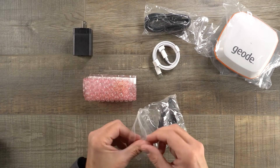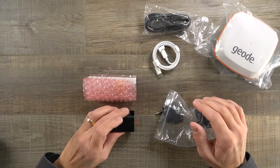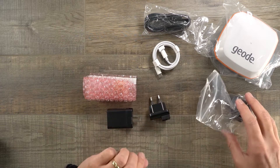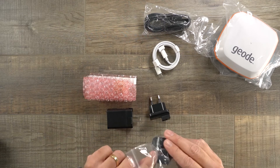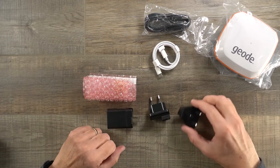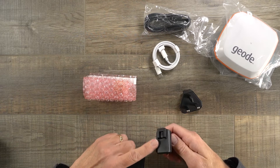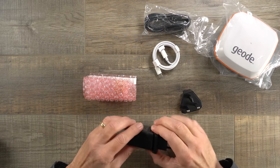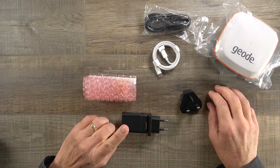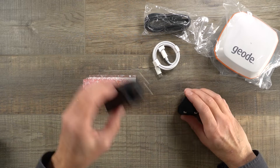Because this is a North American and European kit, they also give you some adapters. With the charger you can use this in all the Americas and in Japan. We give you a plug for European countries and an adapter for the United Kingdom. To put one on, you just snap the prongs back in, slide them together, and there's your adapter. If you're working in Australia and New Zealand, the product comes with a different adapter that has prongs for Australia and New Zealand.